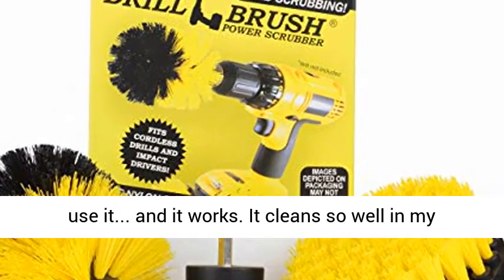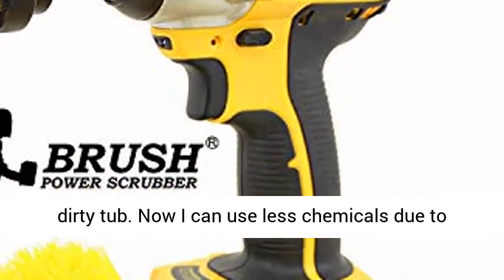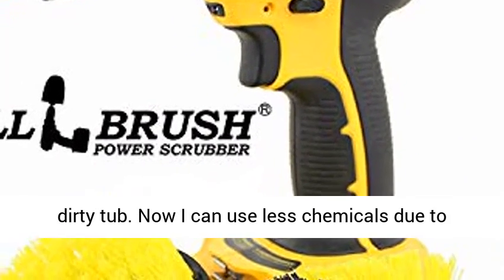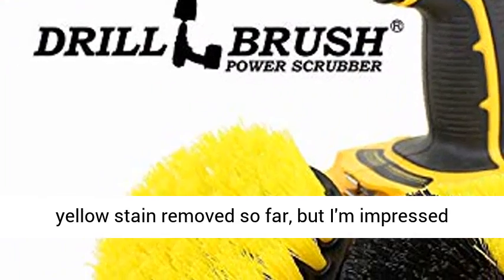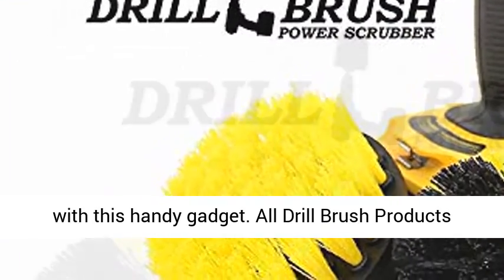I use it, and it works. It cleans so well in my dirty tub. Now I can use less chemicals due to more mechanical grime removal. I've only got the yellow stain removed so far, but I'm impressed with this handy gadget.